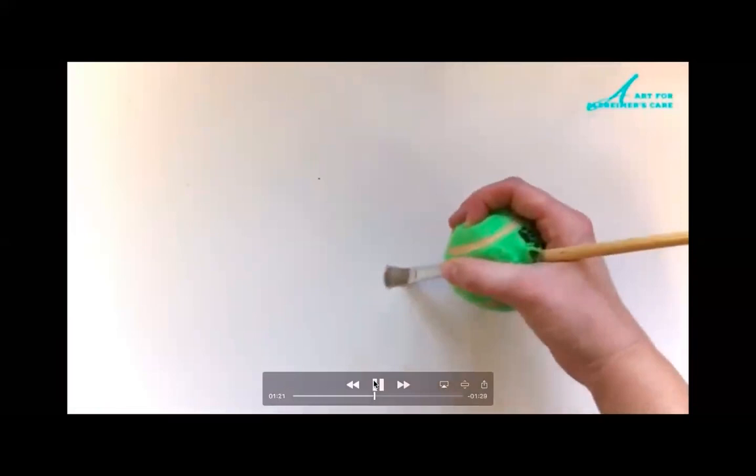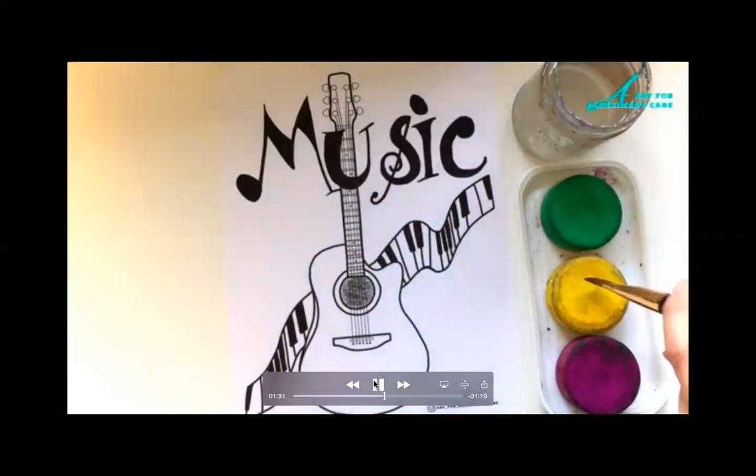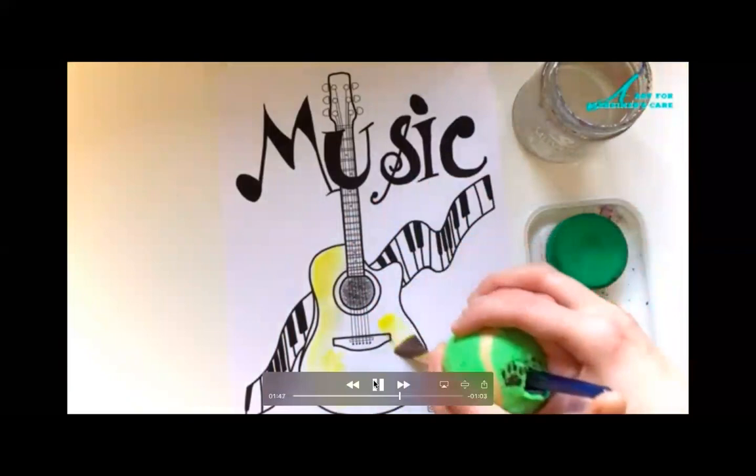As you can see, the individual is grasping onto the tennis ball and we'll be demoing how he or she will be painting. In the first example being shown, the individual needs assistance moving around the artwork. The therapist or caregiver can assist by holding onto their hand while they're grasping onto the tennis ball.